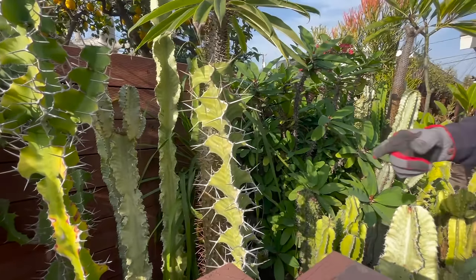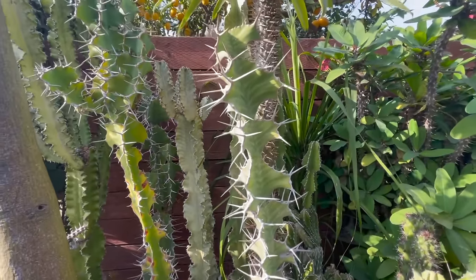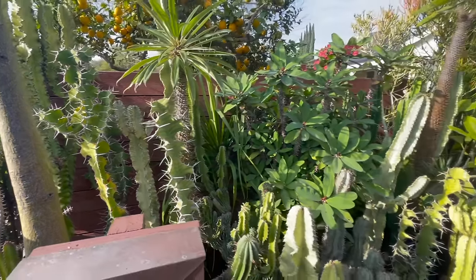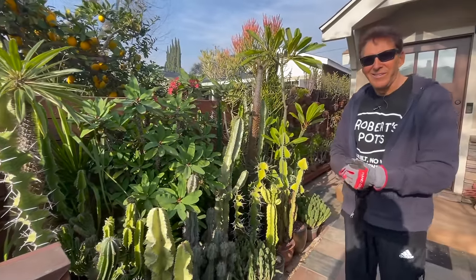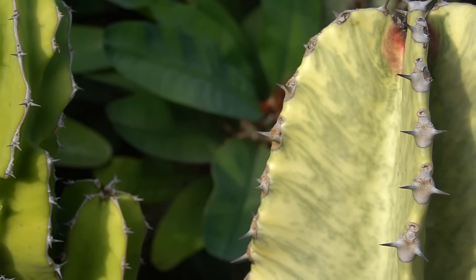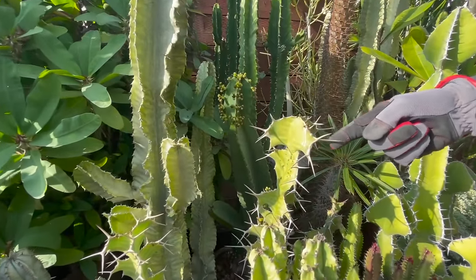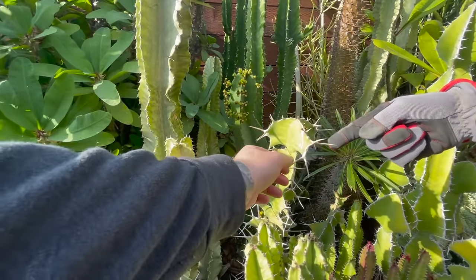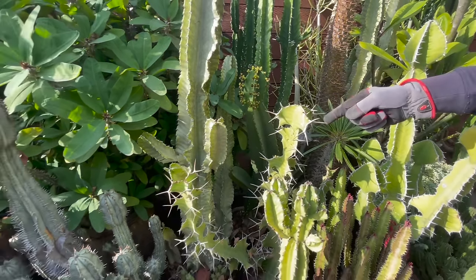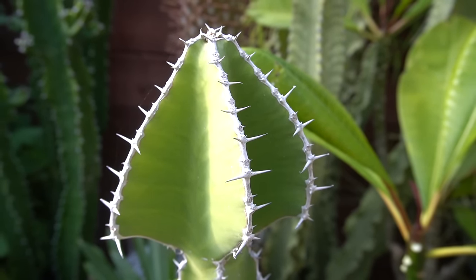Look at the beautiful pattern that's imprinted on that - stunning. Euphorbias were some of the early first spiny things that I had that I didn't even realize weren't cactus - that was seven or eight years ago. I thought they were cactus. These can be very misleading, as these are thorns compared to cactus that have spines. So this is not a cactus - this is a succulent that is also a euphorbia.